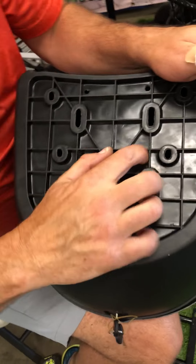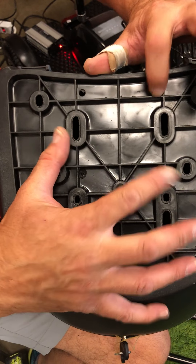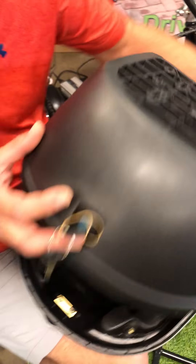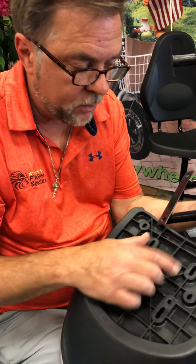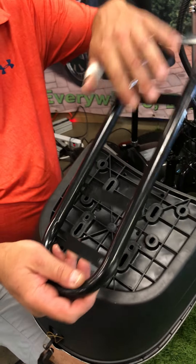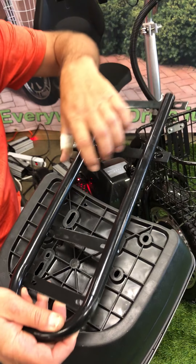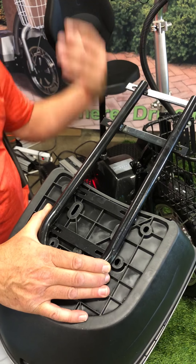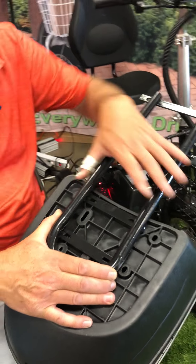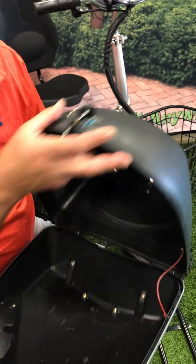So there are my new holes. Instead of the original two holes, we're going to use these. Now take the bracket — now you understand why I went on the inside of this ridge. The little square part that looks kind of like a hashtag needs to be forward, because this goes on the seat.